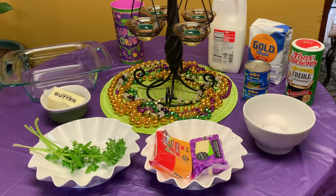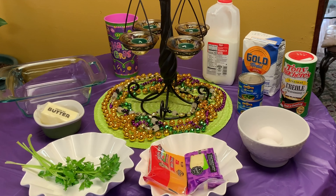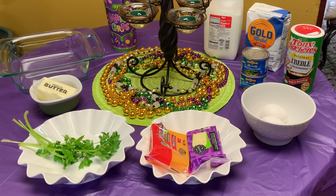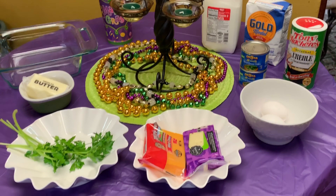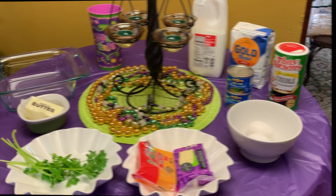Here are my ingredients. We're going to have some eggs, Creole seasoning, diced green chilies, flour, milk, an eight by eight dish for baking, butter to grease your dish, parsley for garnish, and some cheddar cheese and some pepper jack cheese.